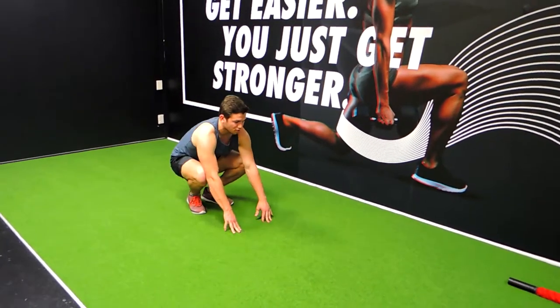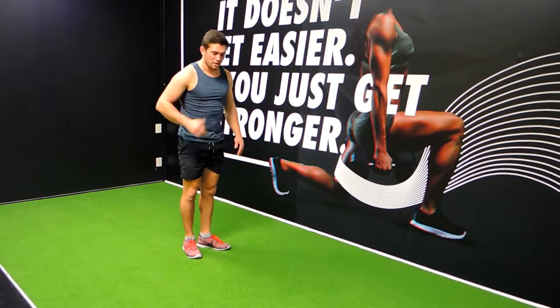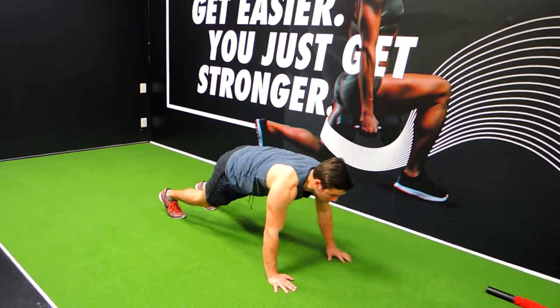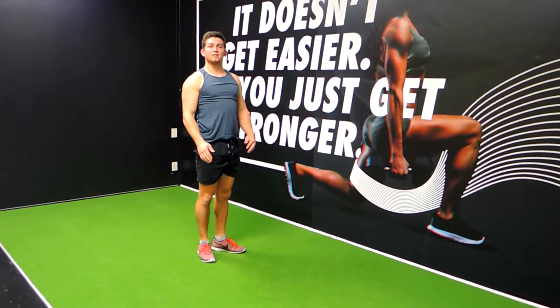Rocking onto the heels and standing up. I will sometimes say walk out with push up — so we're walking out, push up, and walking back. Those are the walkouts.